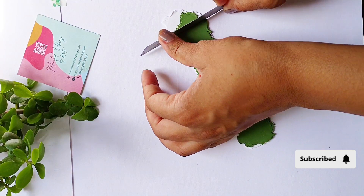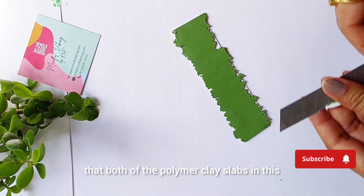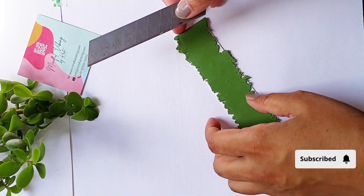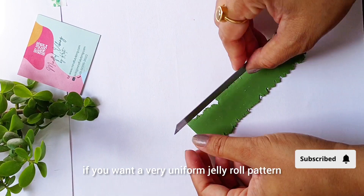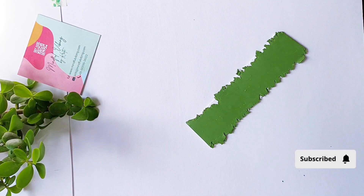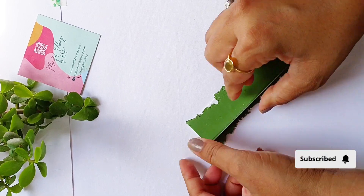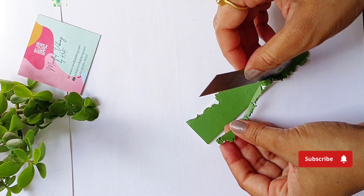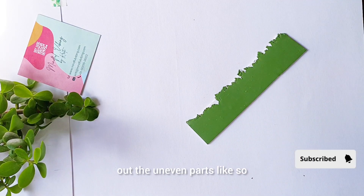You have to make sure that both of the polymer clay slabs in this particular technique are of the same thickness if you want a very uniform jelly roll pattern. Now I'm smoothing out the edges by cutting out the uneven parts like so.